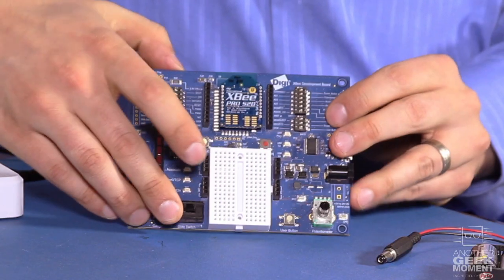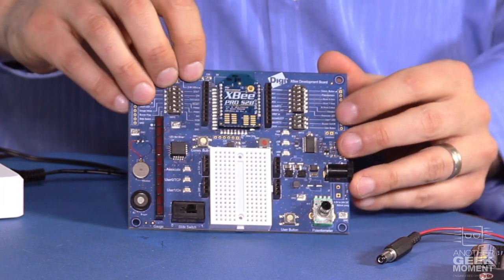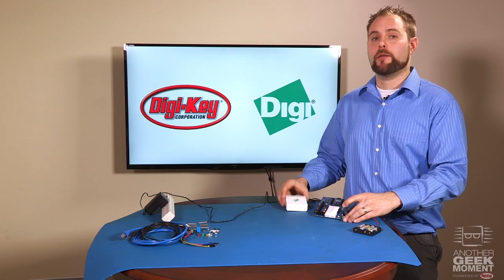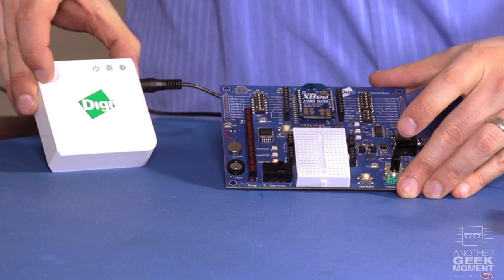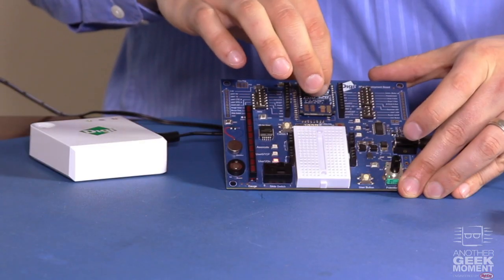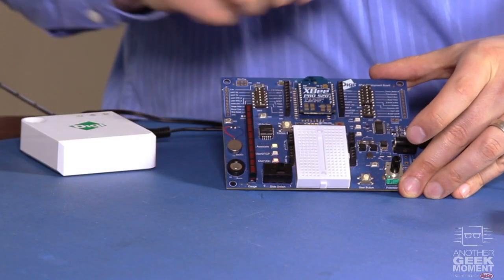Next we'll set up the development board. First you plug in the XB radio into the board, and next all you do is power it either via USB or battery power. Once we have the development board and the gateway powered, we simply press the push button on the gateway. This enables access point mode which remains active for five minutes, connecting the XB radio to the gateway, indicated by the blinking associate LED on the board.